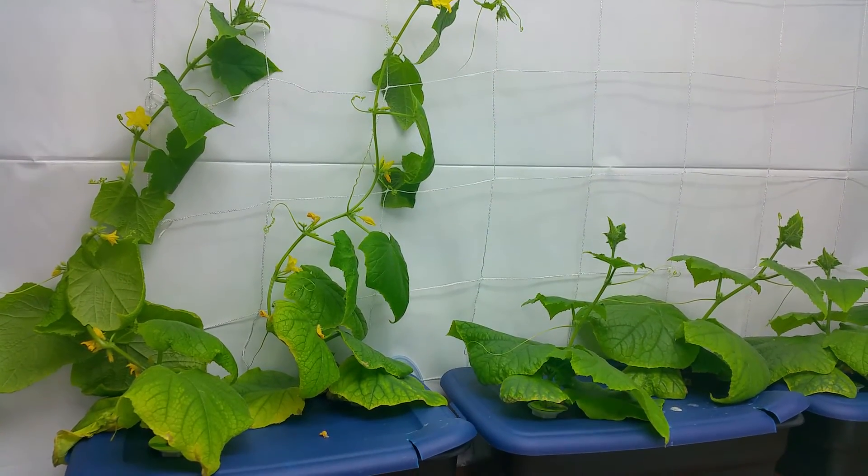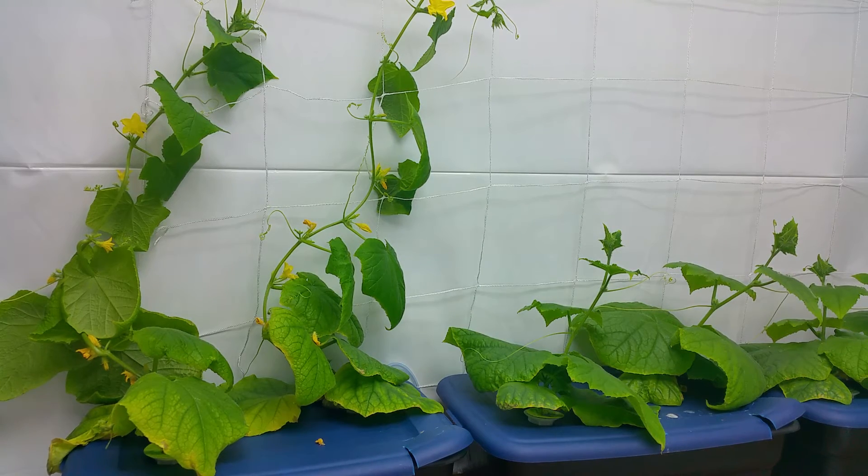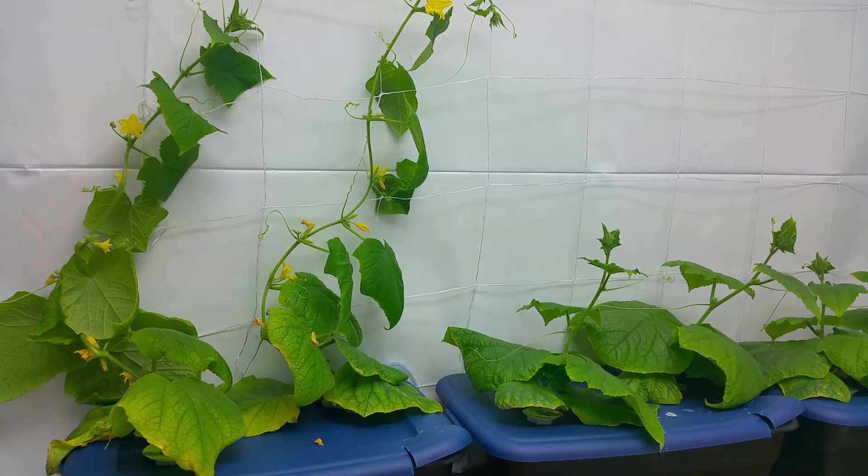I just put the cucumbers there maybe a couple hours ago, so I went ahead and wound the little tentacles around the trellis to kind of keep it standing up there for now. Within the next few days it'll kind of do its own thing, and I'm going to get some time-lapse videos of that as well.